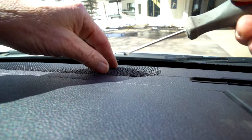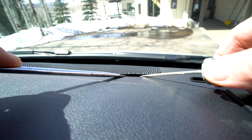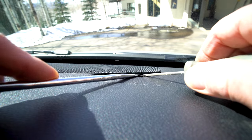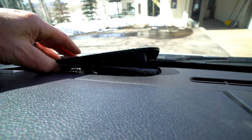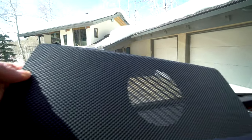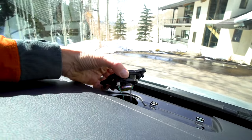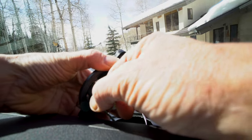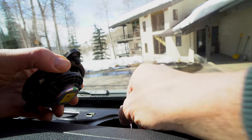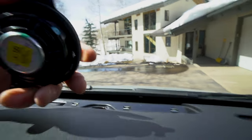You first start with the smaller screwdriver and pry it underneath and slowly lift that grate up. Then take the bigger screwdriver to get a little more leverage, and basically this thing is just going to pop up. As you see, it's made to be removed pretty easily. From the size of the grill you'd think it'd be a pretty big speaker, but it's just a little two-inch speaker. It's pushed in with clips, has little ball joints, and is held on by two wires. Because they're in a little plastic casing, there's no exposed wire, so you don't have to worry about putting them back in that hole.